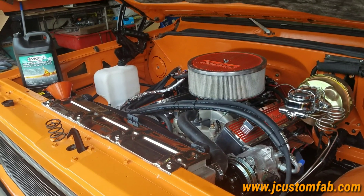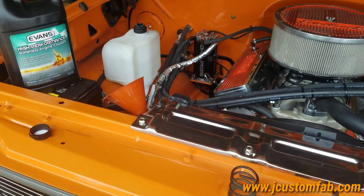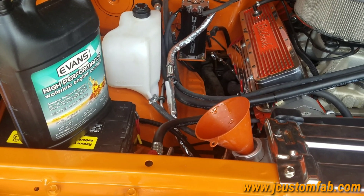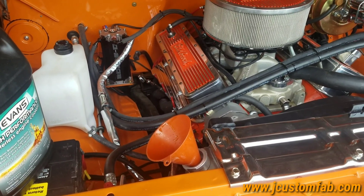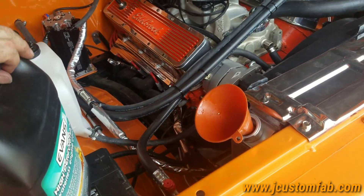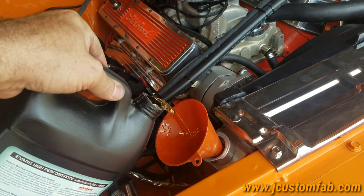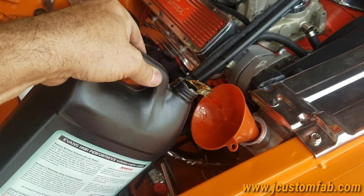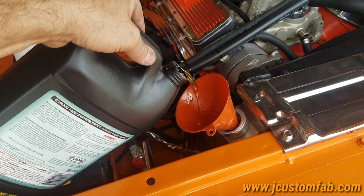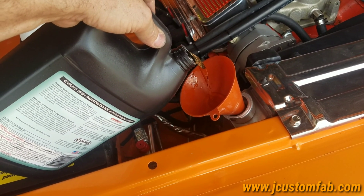Just ran the prep fluid through and got it vacuumed out. I'm going to start putting in the Evans High Performance Waterless Engine Coolant — got all the water out. I'm going to go ahead and start adding. I'll add the six gallons into the system and we'll see where we're at.